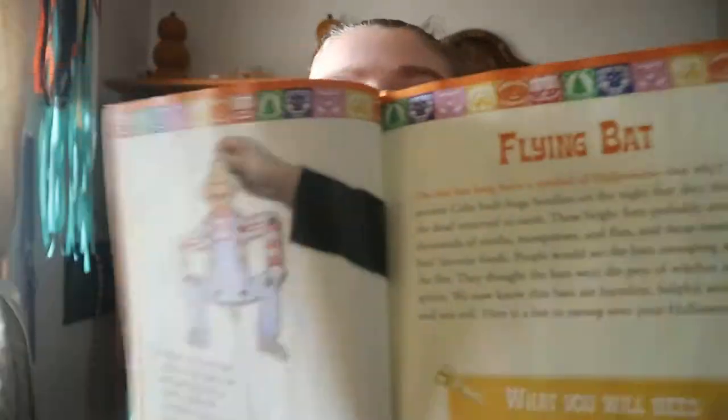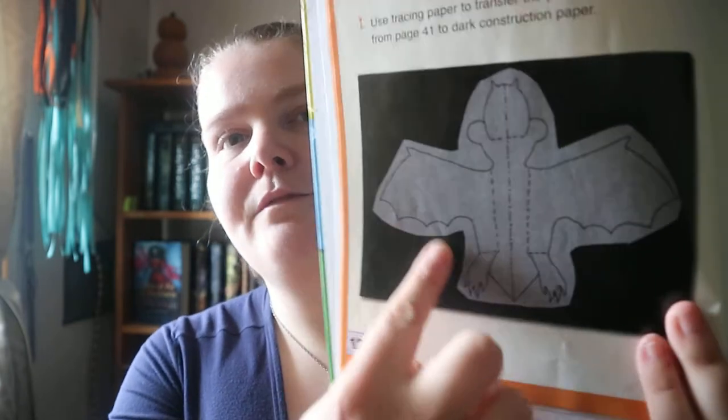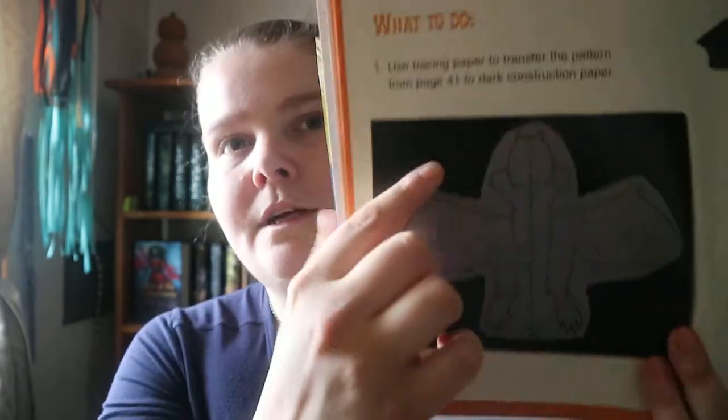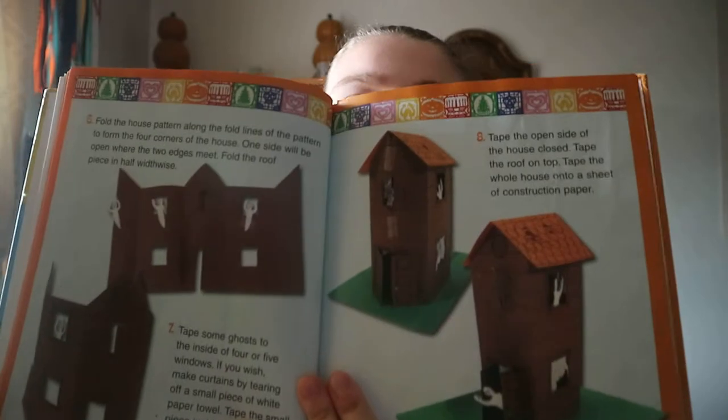Once a craft is finished, the next one starts — there's no blank page between them. The patterns section tells you what page each pattern is on, so for example page 41 will have a specific pattern on it.